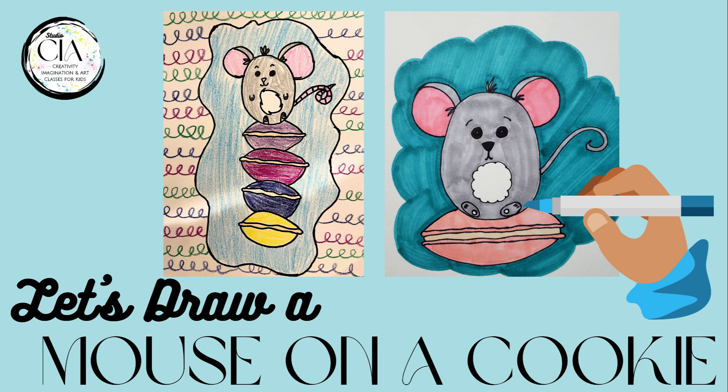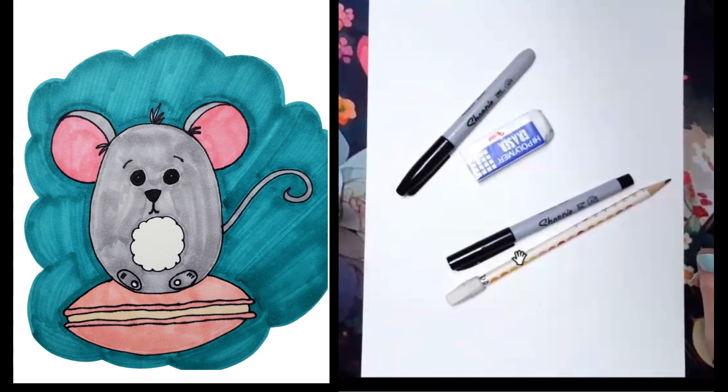Hello creatives! Miss Nikki here from Studio CIA Classes. I hope you're ready to be creative and use that imagination, because today I'm going to show you how to draw this adorable little mouse sitting on a macaroon — or maybe two or three, depending on how you want to draw it.